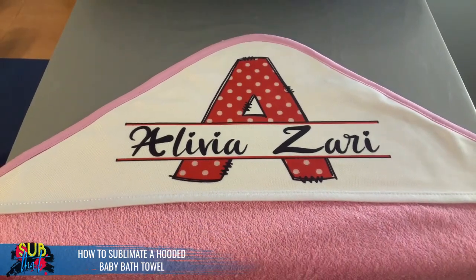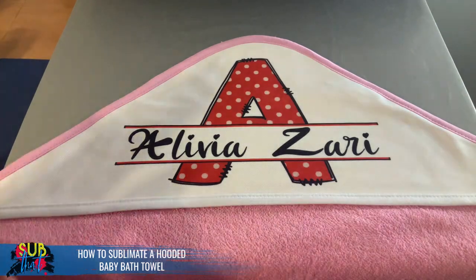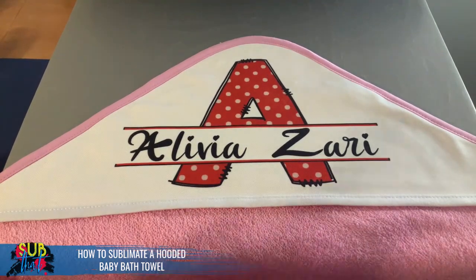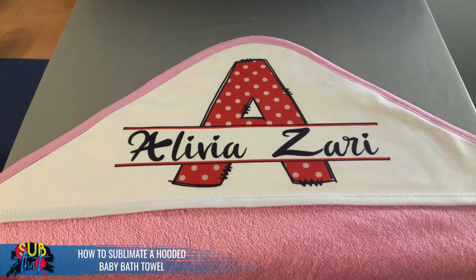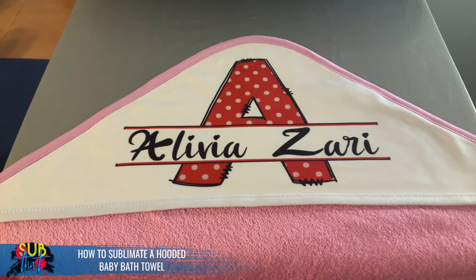And there we have it — the sublimated hooded baby bath towel from Johnson's Plastics Plus, available in pink and blue. You can print full bleed across the white hooded area or do something like a monogram. The resale price point on something like this is $25 to $30, and personalization is the key to getting that higher price point. This is also a great item to include in a baby gift basket or baby shower gift — add some cheaper items to increase the perceived value of your overall product. Thanks for joining us, don't forget to subscribe!